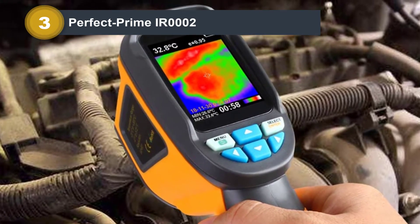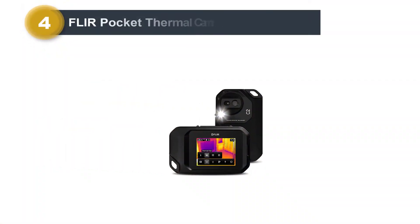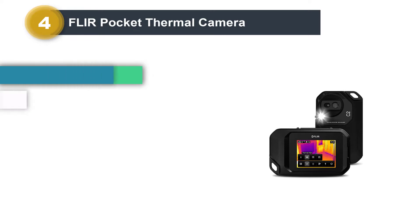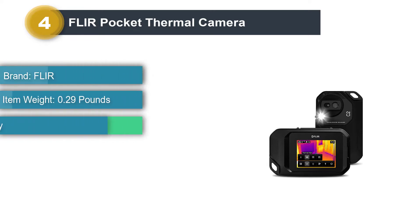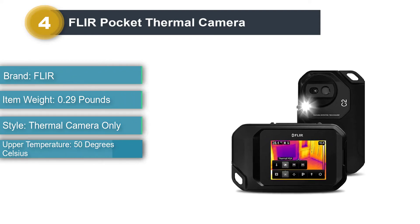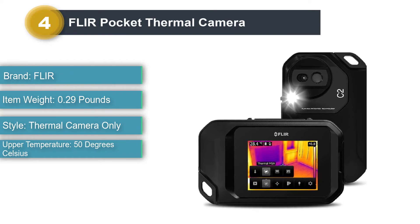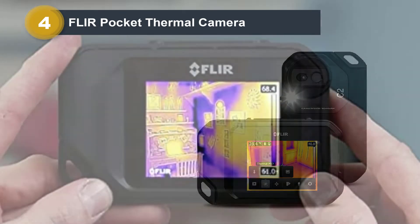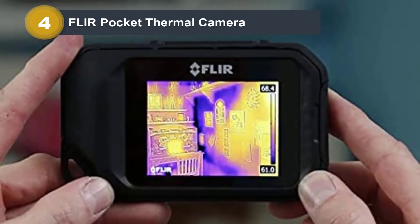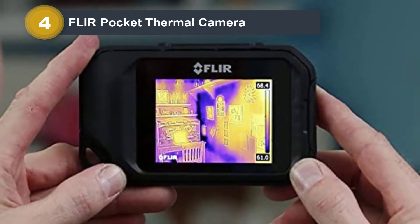Number four: Flir Pocket Thermal Camera (C2). The C2 looks like a very thick, rugged smartphone and is handled in a similar way. Its plastic exterior is rubberized in places for better grip and can easily survive falling damage. The optical and thermal cameras are grouped together and protrude outward; next to them is a strong white LED for when you need some extra light.